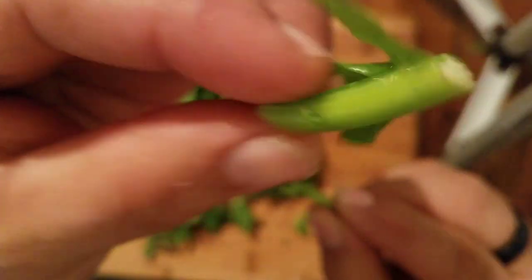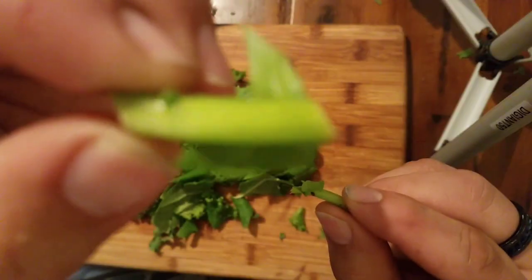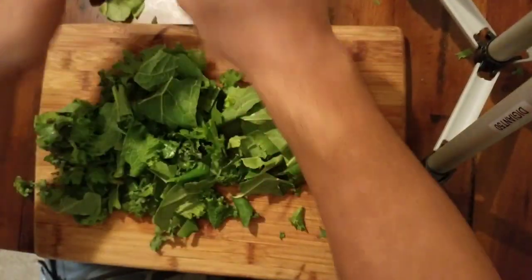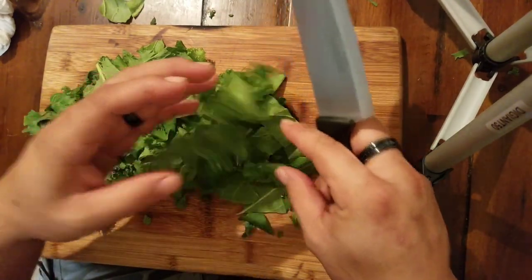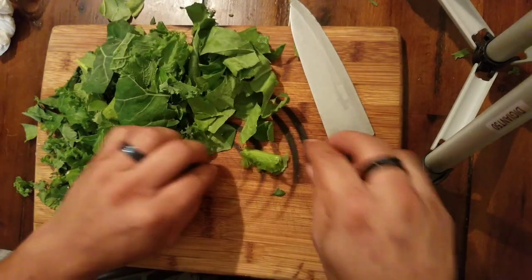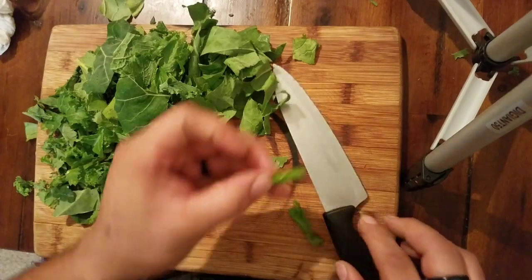Another thing you want to dig out of here is any big stalks. You want to make sure you get rid of all those. Basically you grab one of these, cut the good leafy stuff out of it, and just throw away the stalk.